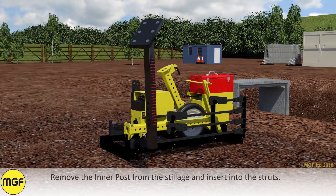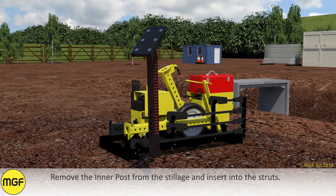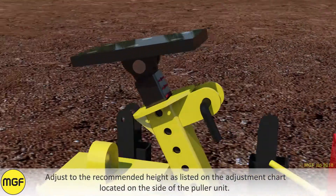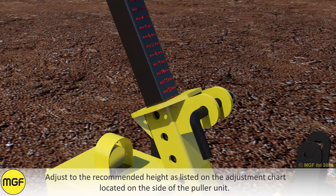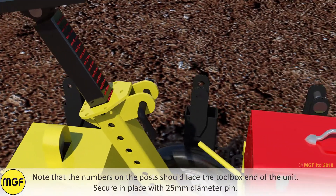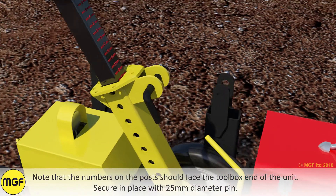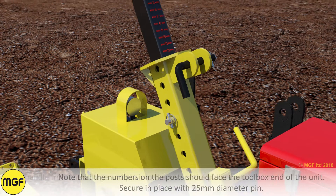Remove the inner post from the stillage and insert it into the struts. Adjust to the recommended height as listed on the adjustment chart located on the side of the pulley unit. Note that the numbers on the post should face the toolbox end of the unit. Secure in place with a 25mm diameter pin.